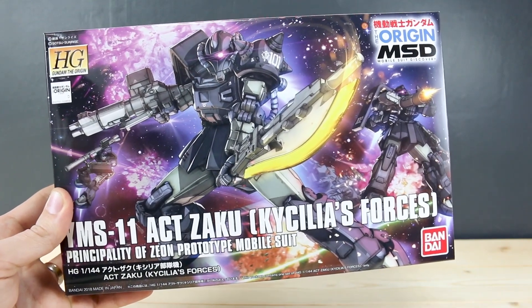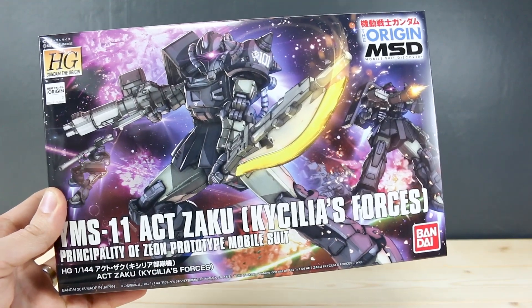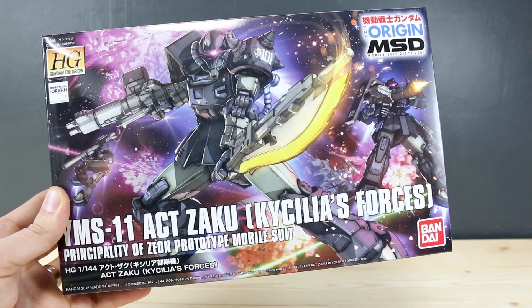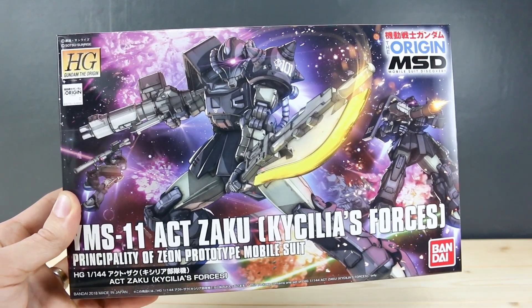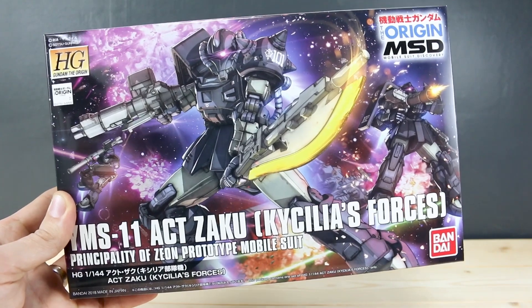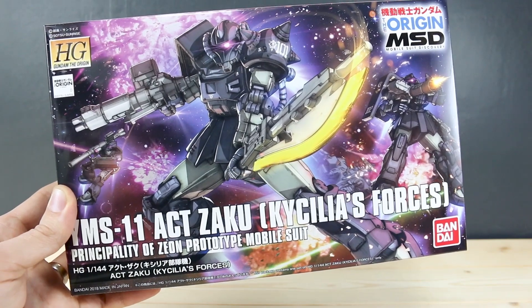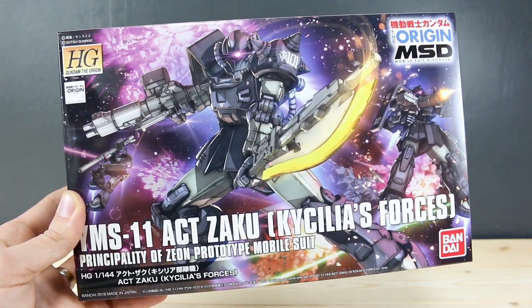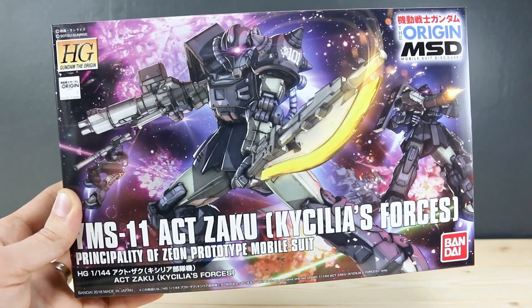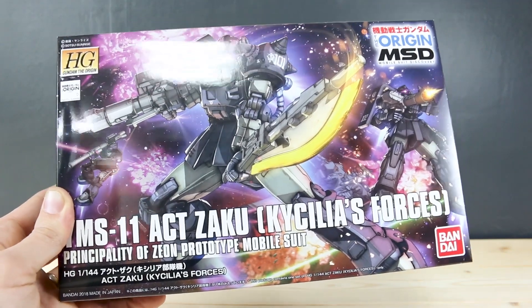It's yet again another HG The Origins Zaku kit, but in this case it's a totally new kit, I'd imagine, except for the joints — pretty much everything else in this kit is going to be new. It's sort of similar looking to a Zaku, but as you can see from a lot of the parts, they obviously can't really reuse too much else, but I guess the shoulder armor might be reused. I don't really know how they would go about reworking the runners just to be able to use the shoulder armor from a previous kit — I think they'll probably just throw that onto a new runner, so we'll see when we open up the box.